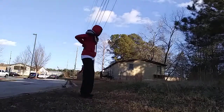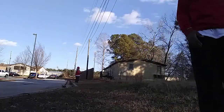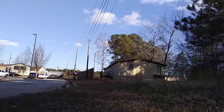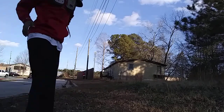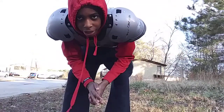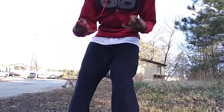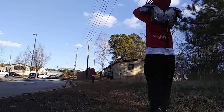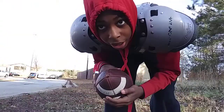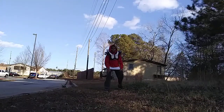Why you stop? I hit my dog finger against this shoulder pad. Okay, y'all Jenny got that one. Now it's my turn y'all, you already know. All right y'all, what I'm gonna do is I'm just gonna be juking up, so let's go.